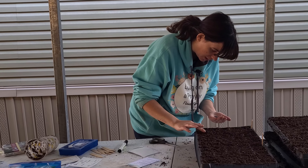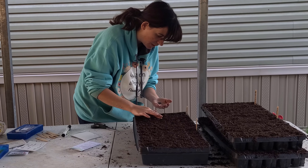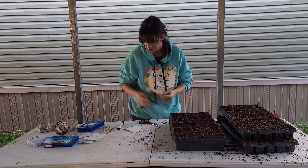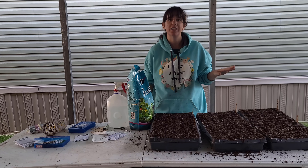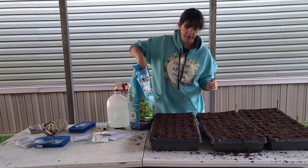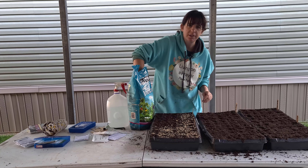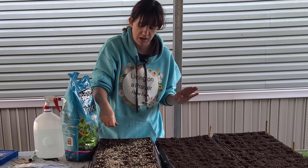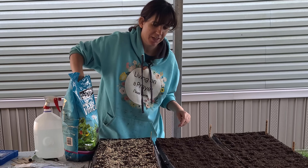We're only going to follow a few of the directions on this packet. We are going to barely cover the seed since light aids in germination, and within one to two weeks we should have germination. Let's get these seeds into the tray. I'm going to do about two seeds per spot and just press them in. The reason I'll do two is just in case one doesn't germinate — I've got a backup seed. If they both germinate, then I'll just have to cull one. It'll be a sad day, but only one shall live. Just FYI, you can start these in the spring if you wanted to, but starting them in the fall allows for a stronger plant overall.